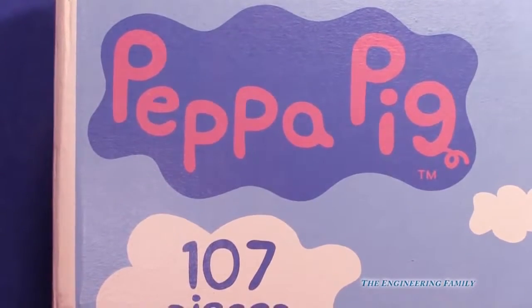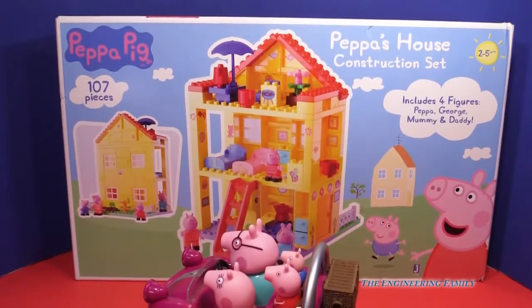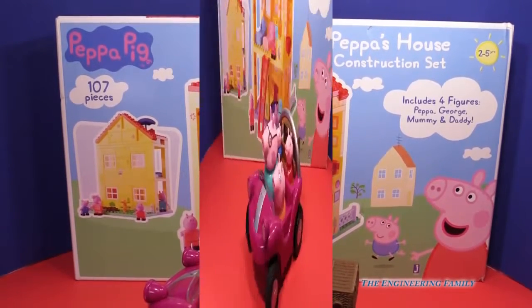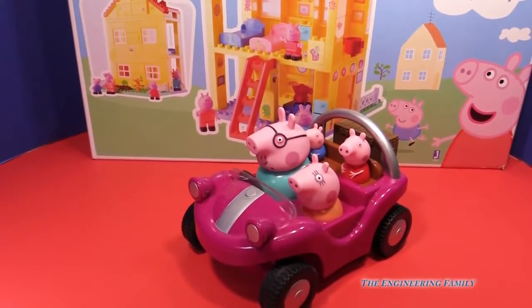Are you a fan of Peppa Pig? If you do, you're gonna love the Peppa Pig construction set where you can make Peppa Pig's house. It sure is lots of fun. Let's open up the box and make this cool house. We're gonna have Peppa and her whole family in the car just so they can watch.